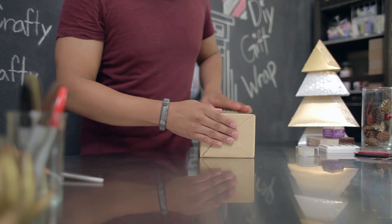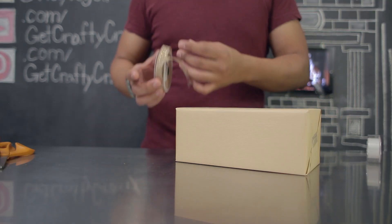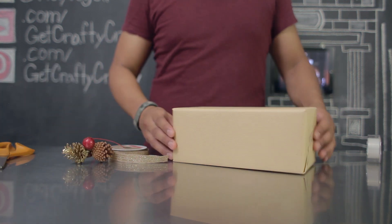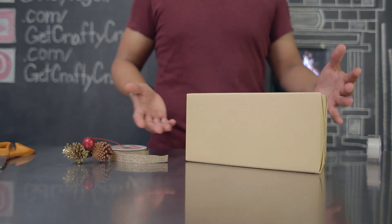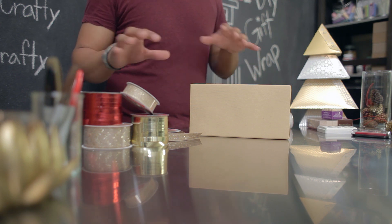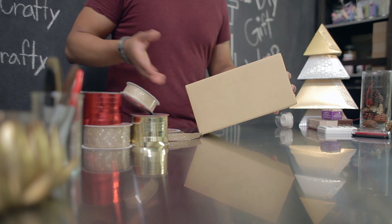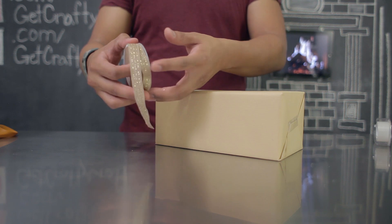Repeat this on the other side. After you've wrapped your present, you're going to use some holiday ribbon and a few other holiday accessories to turn this simple brown wrapping paper into something a little bit more special for the holidays. When you're wrapping your holiday gifts, you want to choose two ribbon colors that will work with the color of your paper. Today I'm going to be using gold and red.